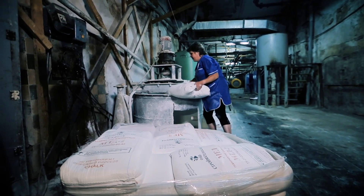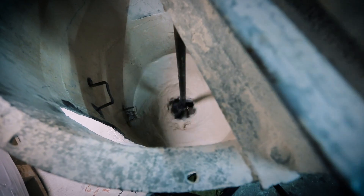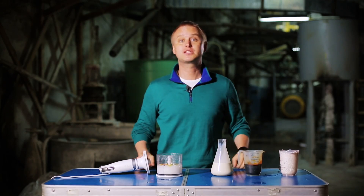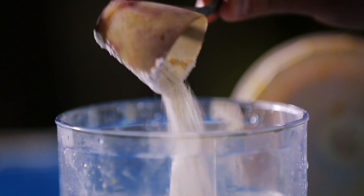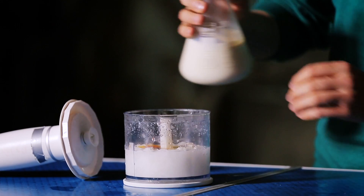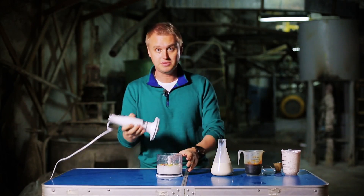And to make it white and opaque, the pulp is filled with chalk. Just to show you: we take chalk, dye, adhesive, and now we blend it again.